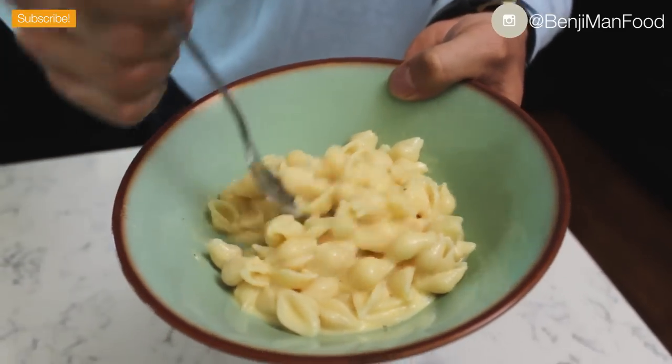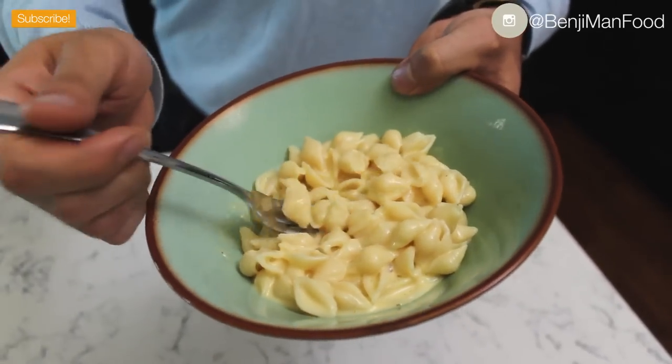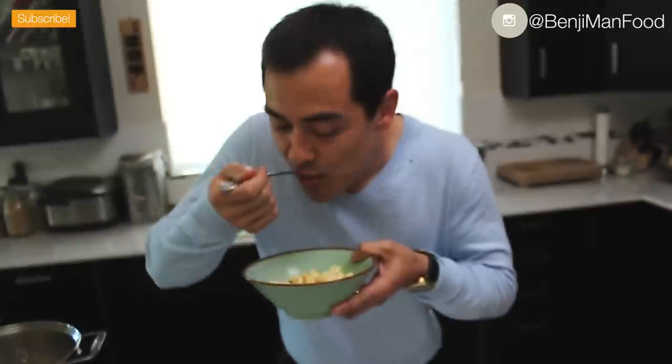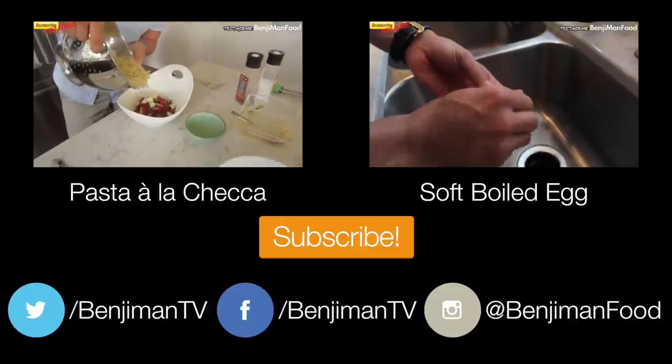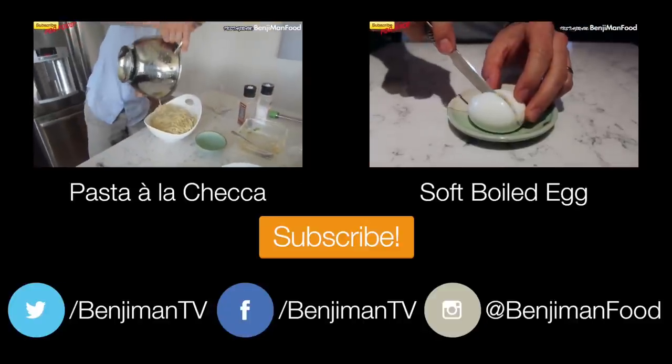Easiest mac and cheese recipe ever. Mmm, so easy but so delicious. Make sure you subscribe, comment below, and thanks for watching. One key thing to note: you're not cooking the sauce — the only thing that's cooked is the pasta.